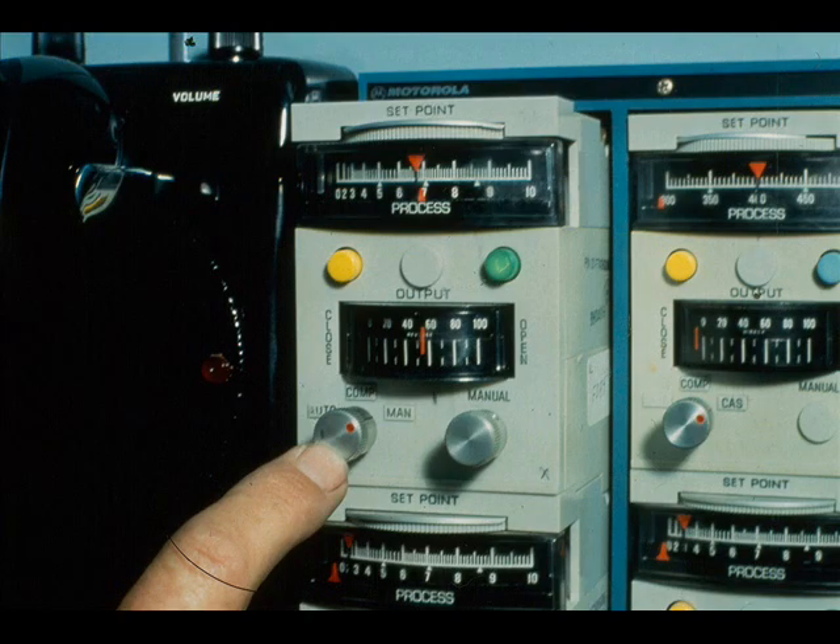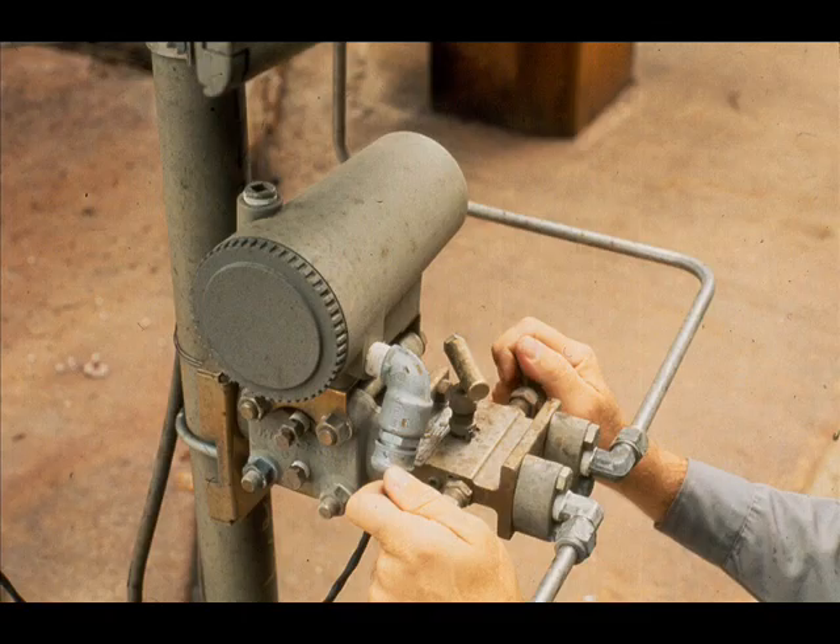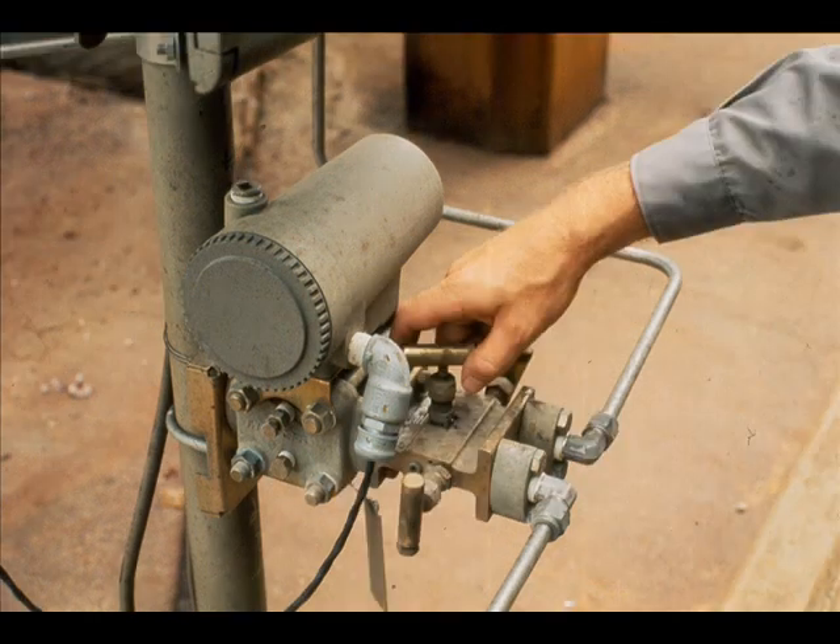If the transmitter is in a control loop, the controller must be placed on manual. Remove the transmitter from service by closing the two impulse valves and opening the equalizing valve.